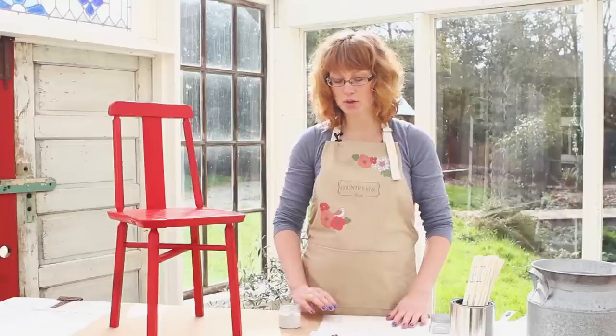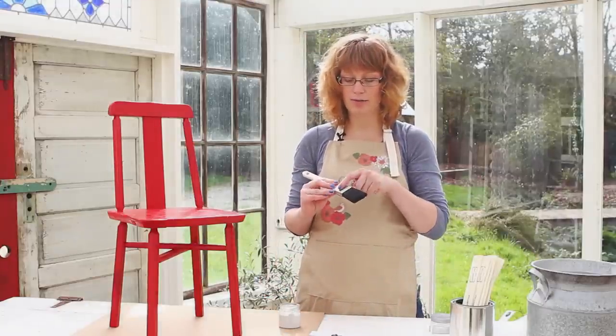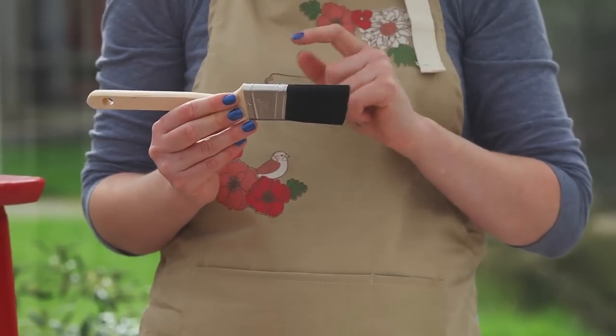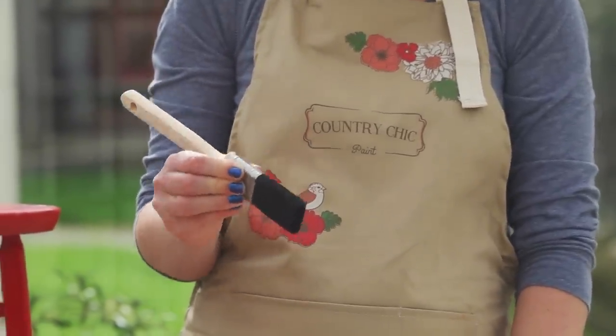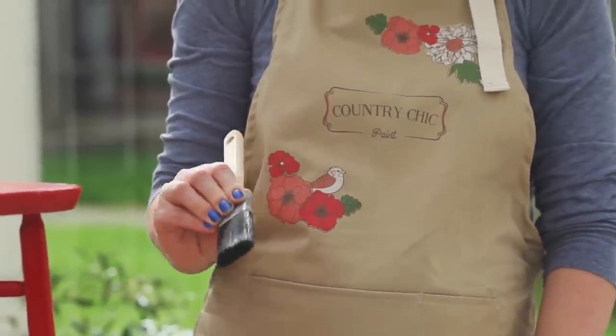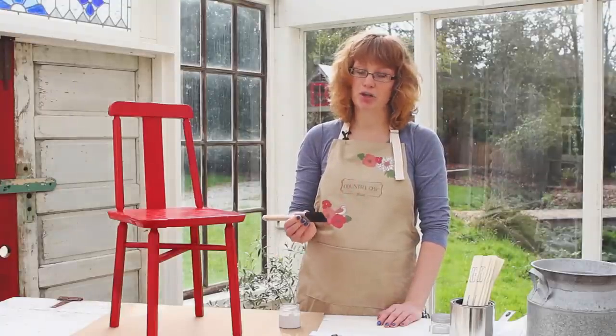Let me show you how to hold your paint brush as well. You want to hold it right on the ferrule, which is the steel part, and hold it kind of like a pencil — thumb on one side and your other fingers on the other side. This gives you the best control of your brush.